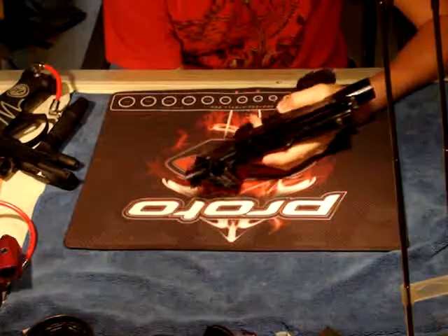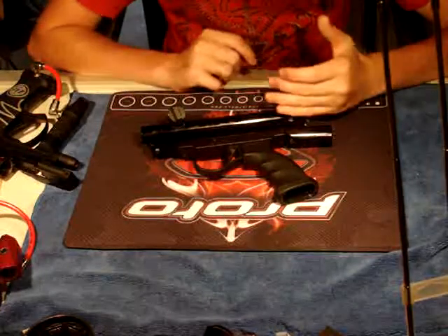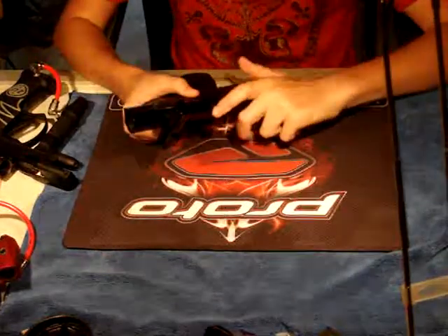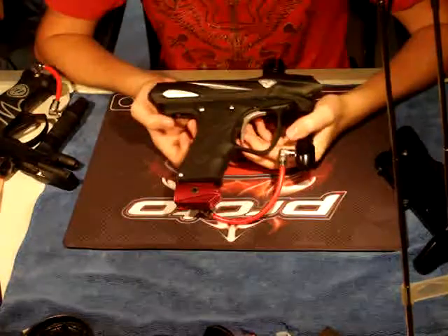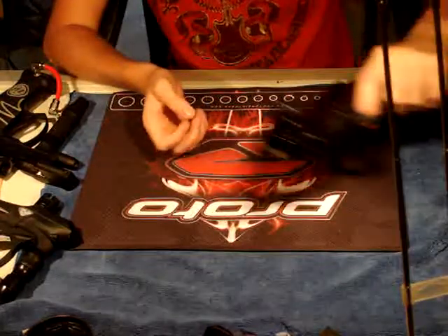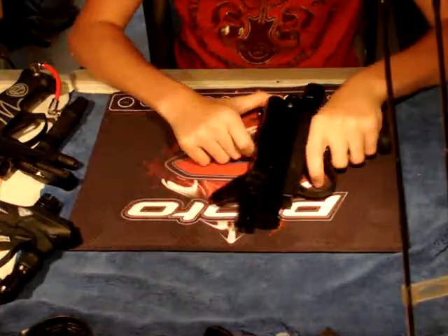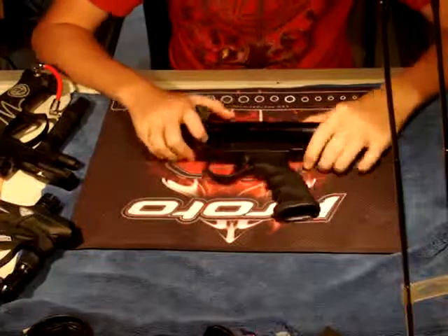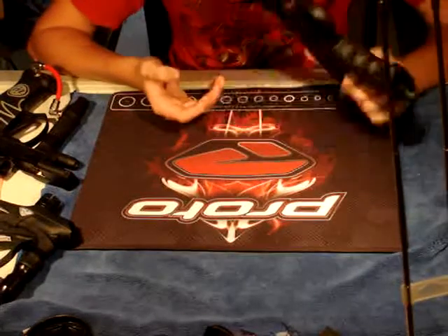This is also a sear-based gun, but it's a spring-assisted sear-based gun — there's a sear right here, and then you have a spring that goes to help push the bolt forward. The 98 Custom is awesome. An example of a non-sear-based spool valve gun would be the SLG. It uses low-pressure air to force the bolt back, whereas on something like this, it would use a spring to push the bolt back — you can see me pushing against the spring there.